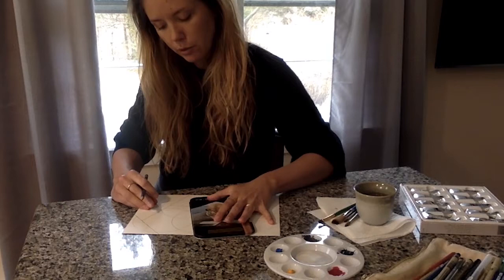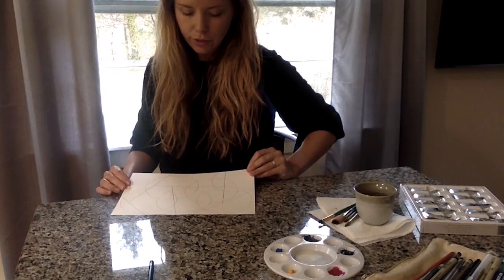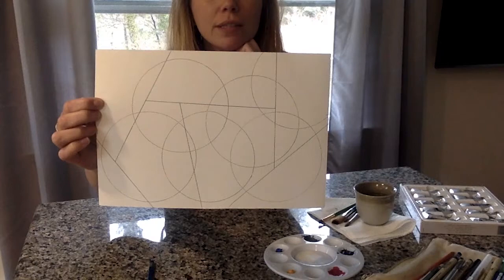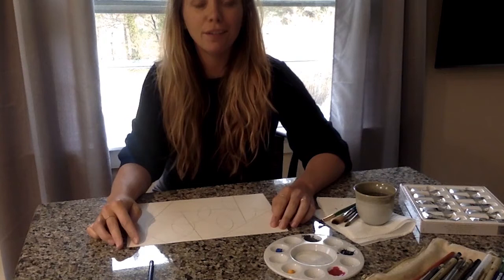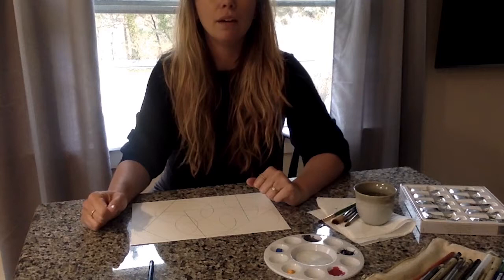Maybe do one more line here. So now I'm left with this page that I think is going to be pretty fun to add some colors. What do you guys think? What did you guys come up with? What does your artwork look like? I'm curious what shapes everyone used. Was it difficult to find items around the house, or did it seem pretty easy?